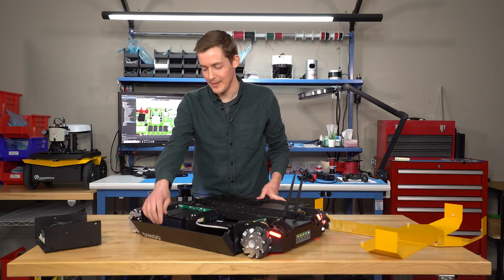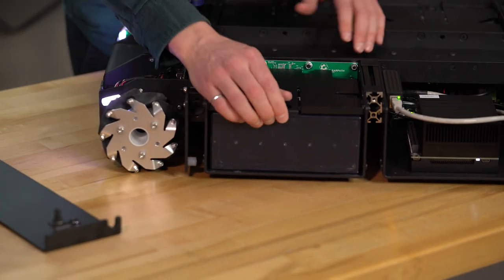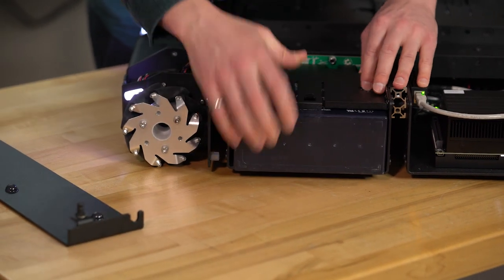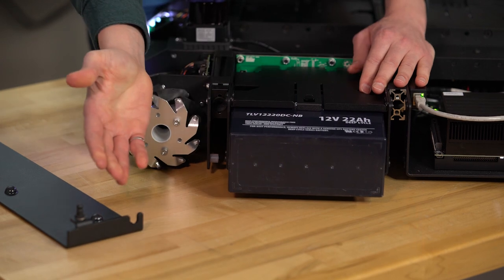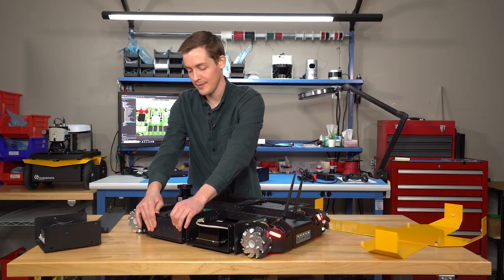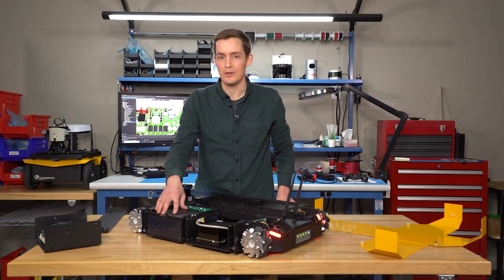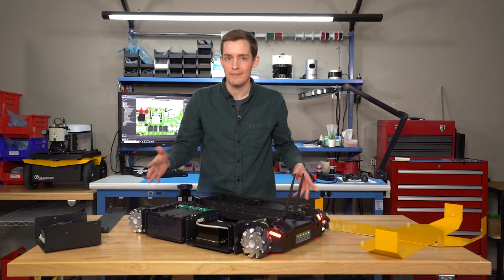Carrying on with the disassembly, if we remove the side panel, you can see that the battery modules are hot-swappable, which allows you to slide the battery out and back in without any special tools. You could take them out, charge them, and then reintroduce them the next day.